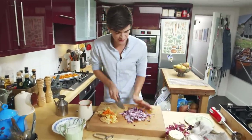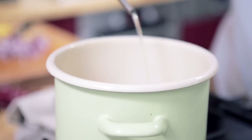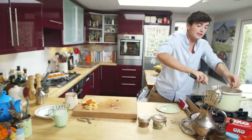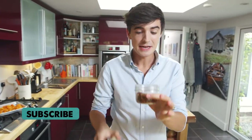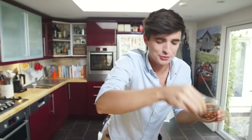Once you have those red onions nice and finely chopped, get the heat on your pan. I'm going to fry these off in a nice hot pan with just a touch of olive oil. Red onion goes in — and all over the counter, but that's fine. Get that in and we're frying that off for about five minutes, just until it becomes nice and tender. The other little ingredient to add in at this point is some of those beautiful chilli flakes. This is where the heat comes from, so about a good pinch goes in. A little bit extra if you're feeling dangerous.